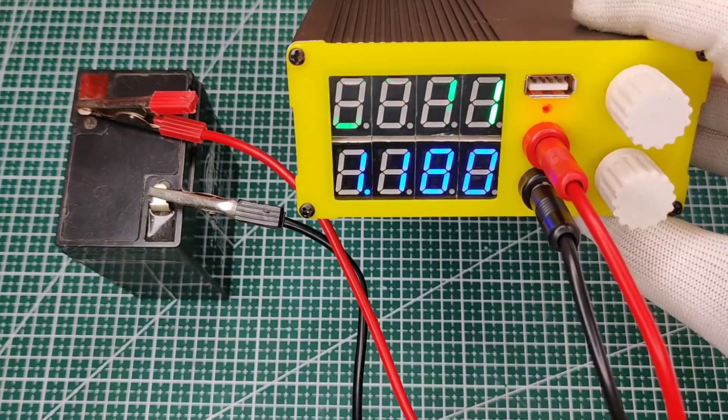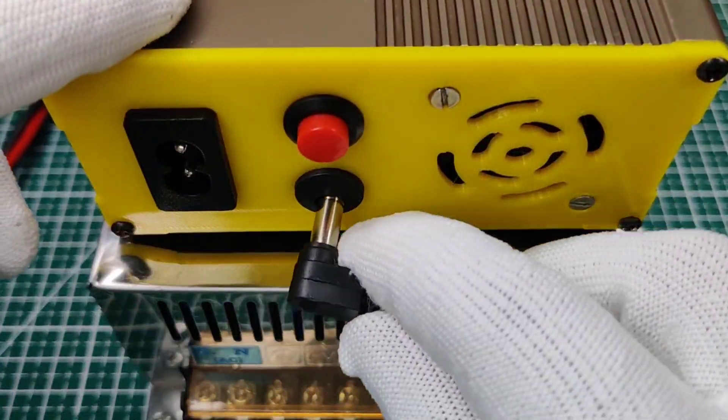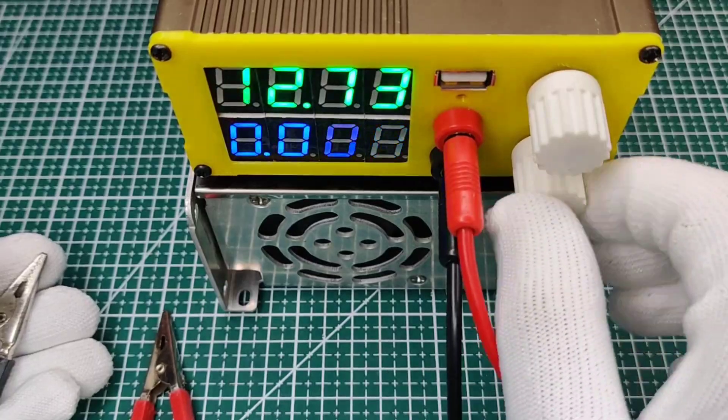For testing loads up to 10 amperes, I will use this external 10-ampere power supply. Simply plug it into the DC jack and now let's try the different current settings.